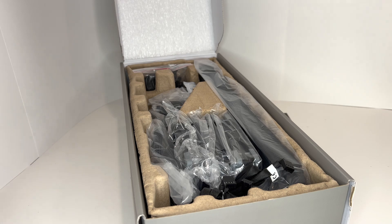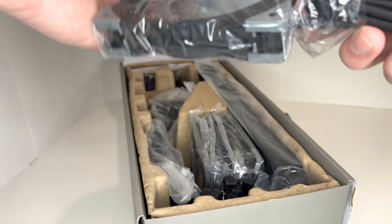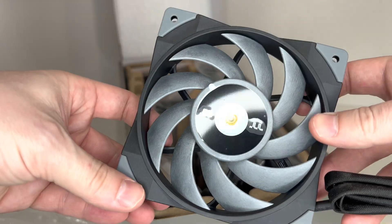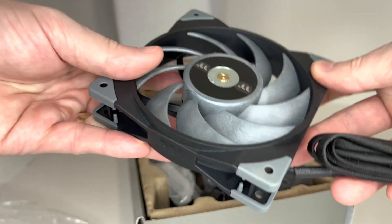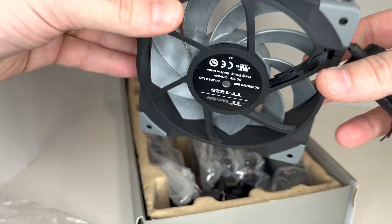There's foam padding. You have your three 120 millimeter fans. It feels very solid, has a nice feel to it — doesn't feel flimsy.